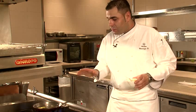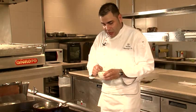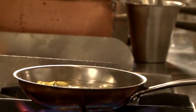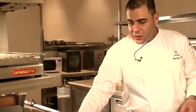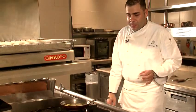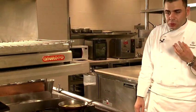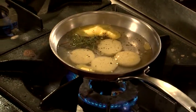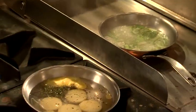Bring to the boil the water, butter, and rosemary, then put in the potatoes. Cook for 15 to 20 minutes. Very important for this cooking: when it starts boiling, we put in the potatoes and pull down the fire, so the potatoes will cook gently, stay together, and won't come out broken when they're ready.